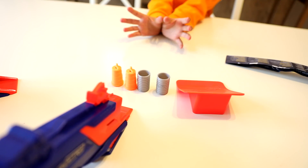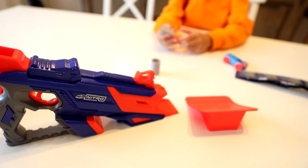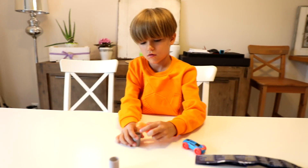You put it in here and you can actually shoot. You want me to shoot? Whoa! That's it, but we believe there is a better way to play with this stuff.